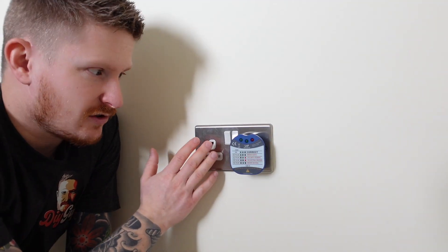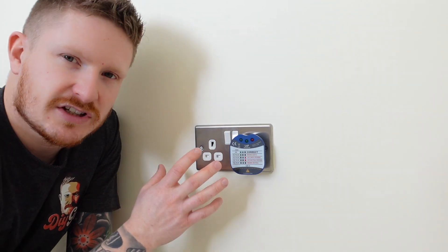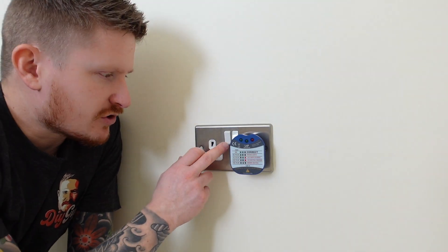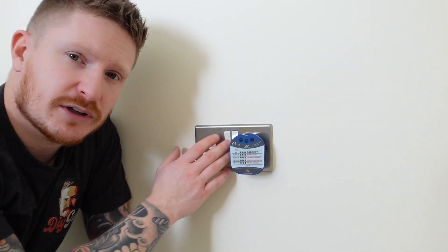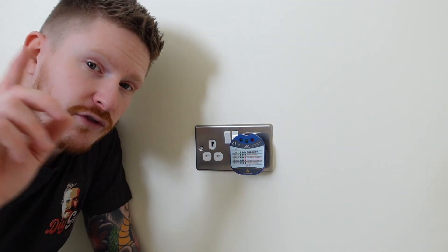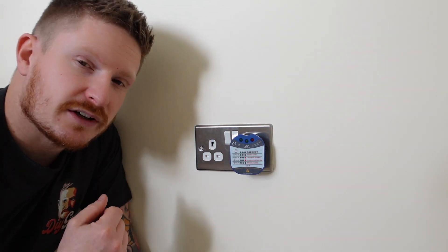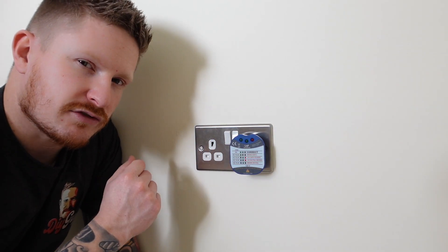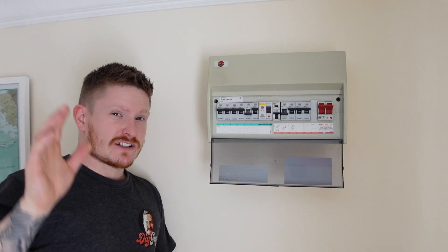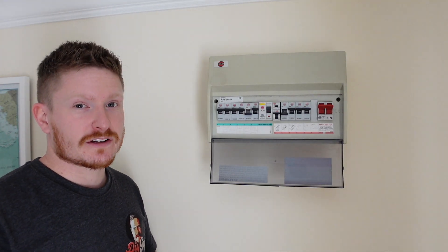You can see this socket has power going to it. Now we need to make sure that we're safe to work on the socket, and we will turn off the power to the circuit that this socket is on. You need to leave your socket tester plugged in, and because they're quite loud in some cases, you'll be able to hear the tone from your consumer unit — so you'll know when the power goes off. That way it gives you a little bit of reassurance that you've turned off the right circuit. You can hear the socket tester has gone off, so we're pretty confident that the power has gone off to the socket we're working on.